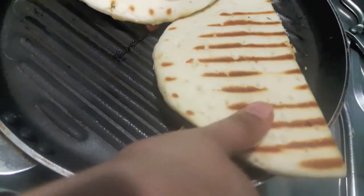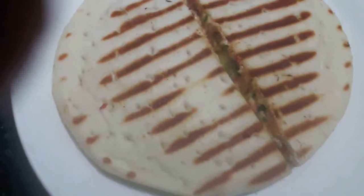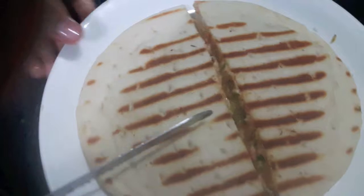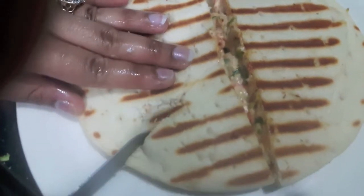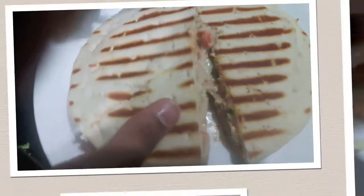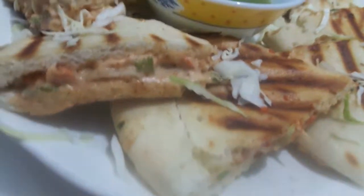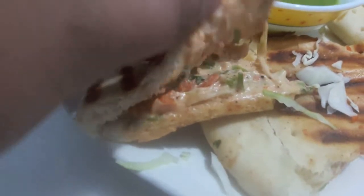Now we will remove it on a plate and then we will cut it into 3 parts. Chicken mayo stuffed pizza sandwich — and it is ready. This is how it looks from inside.